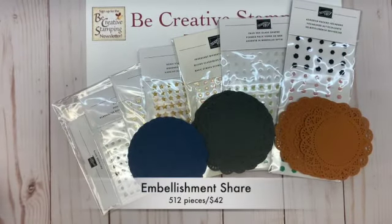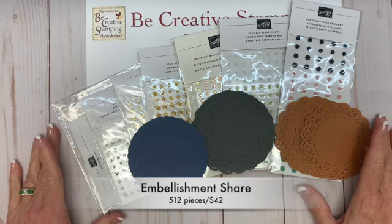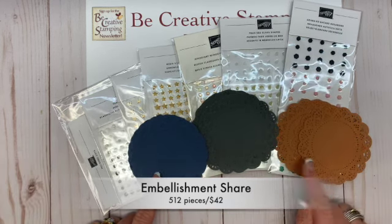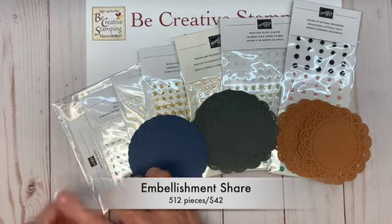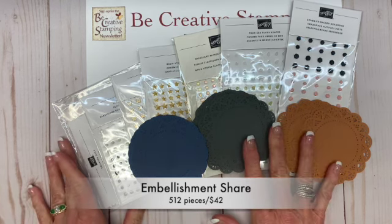The embellishment share includes 512 embellishments — that's approximately nine cents per piece. You'll receive fifteen doilies in all three colors and a half package of each embellishment package that's part of the mini catalog. The cost is $42.